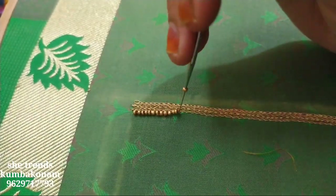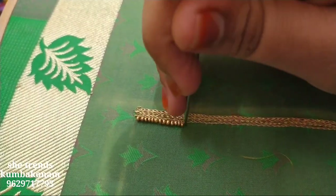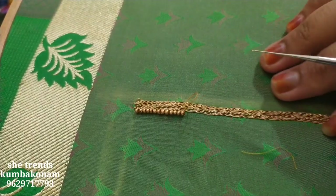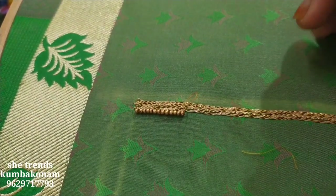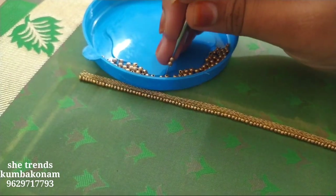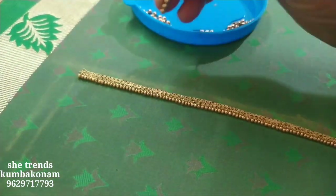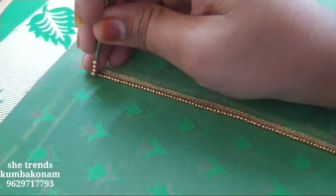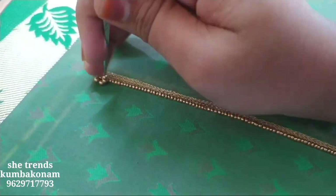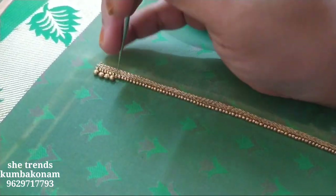If you use the beads like this, the quality is 1st quality. The 2nd and 3rd quality are also available. Now we have to add the sugar beads. You can use the beads like this and it is a basic.